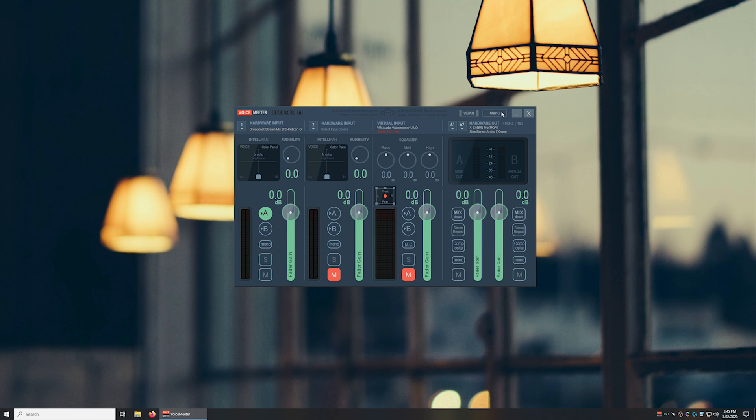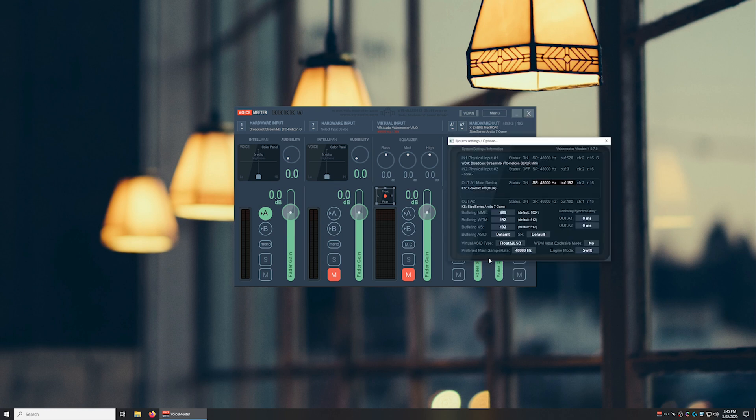Now all we need to do is optimize the latency. Go to Menu, then Settings, and you'll see this panel pop up. The most important thing to do is align the sample rates of the input and output devices. You can see the broadcast stream mix is set to 48kHz. I've got my DAC and my headset both set to 48kHz as well. If there are any differences, VoiceMeter has to do maths to convert the different sample rates so that everything stays in sync.